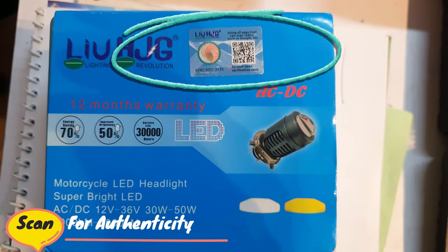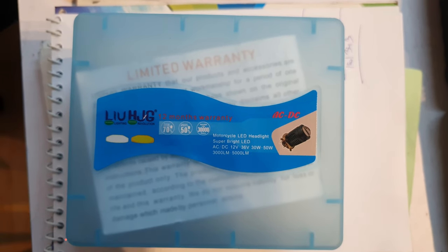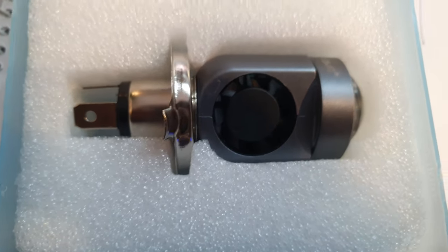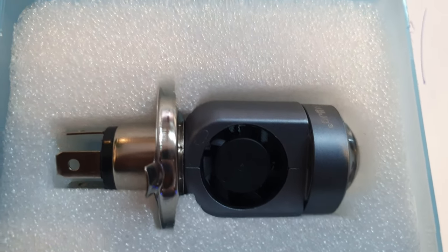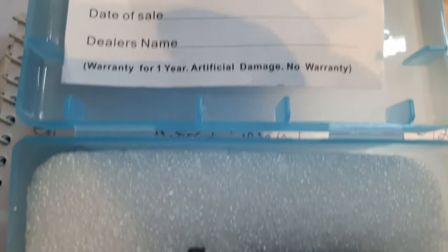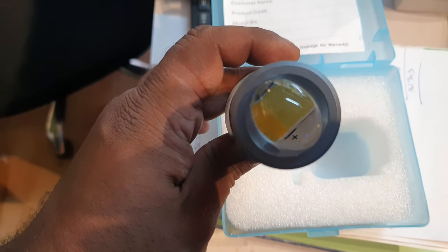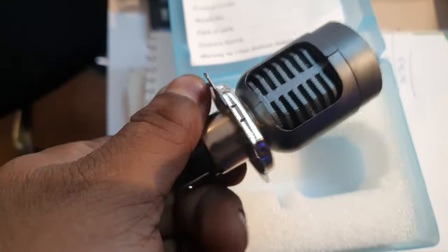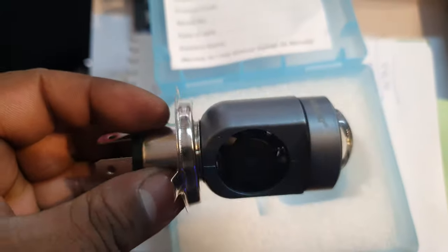As you can see, we can scan the QR code. We open this box and it has a bulb with a fan, an AC/DC converter, a warranty card, and a sticker. You can see that the bulb is very strong and sturdy.